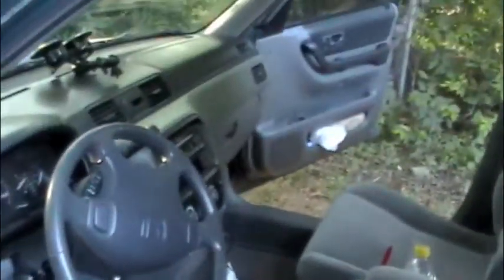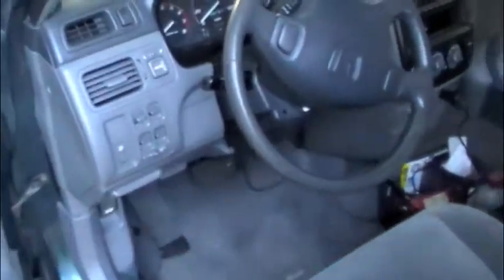It gives me probably five or six feet there. Here's the front seat — standard Honda fare. Stereo, controls, new camera mount.